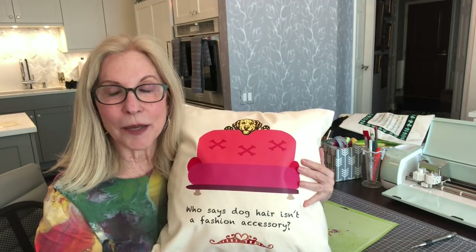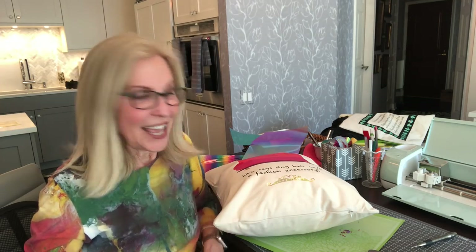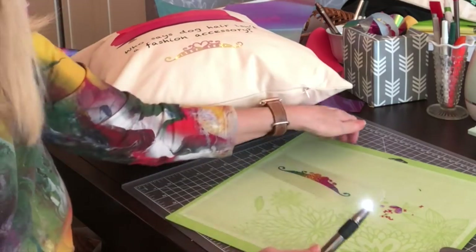Cricut has an image of a couch, but I decided not to use that image. I used it as a concept and created my own couch, which took a lot of extra time. It would have been simple to do the print-and-cut couch that the Cricut image gives us — that probably would have saved a couple of hours — but I thought, what the heck, I'm gonna try to make my own SVG.